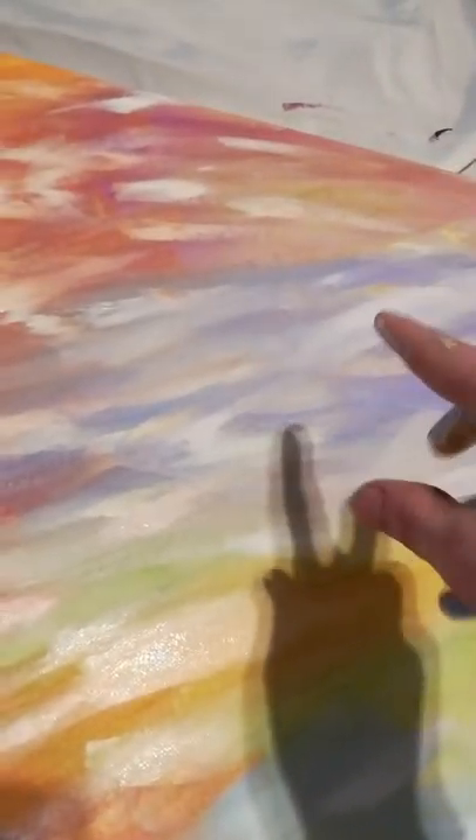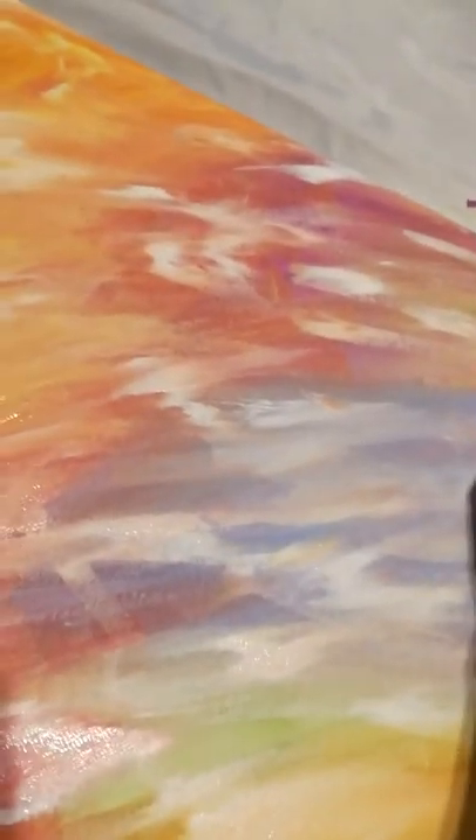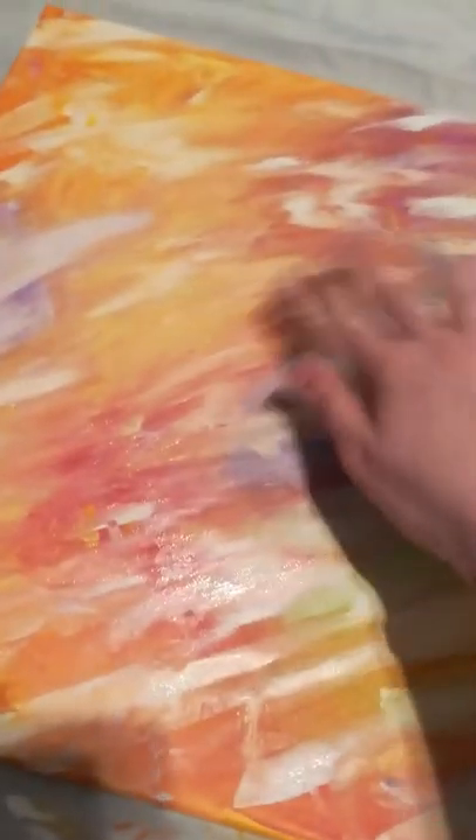It's a number 10 brush. What I did was basically put drops of paint — purples and blues, there's some greens up here, reds, orange, yellows, some more purples, greens, blues. A little bit of pink is mixed in here somewhere, which I'll probably add a little bit more pink over here.